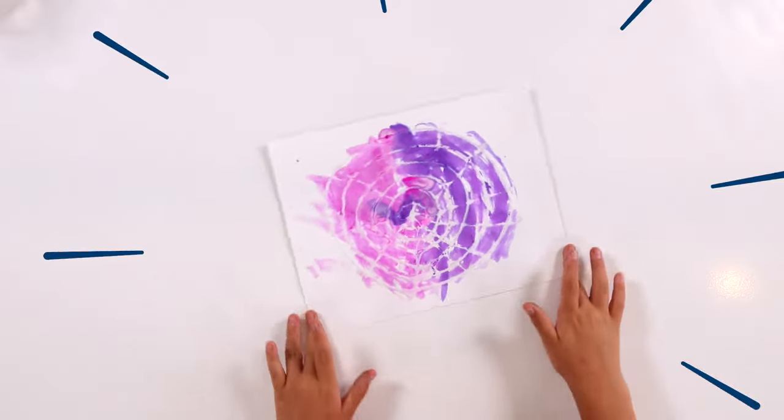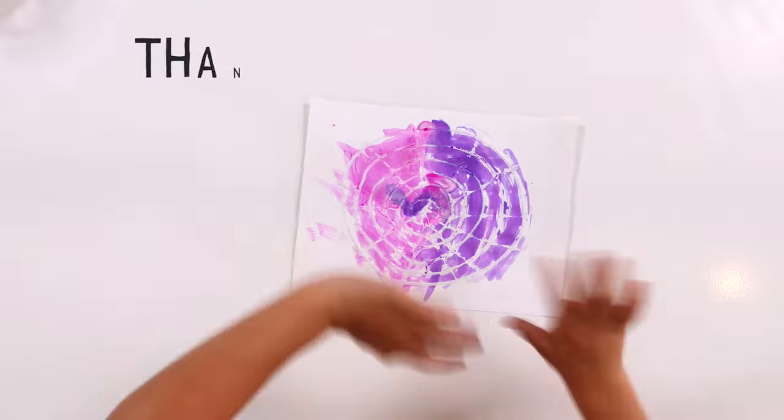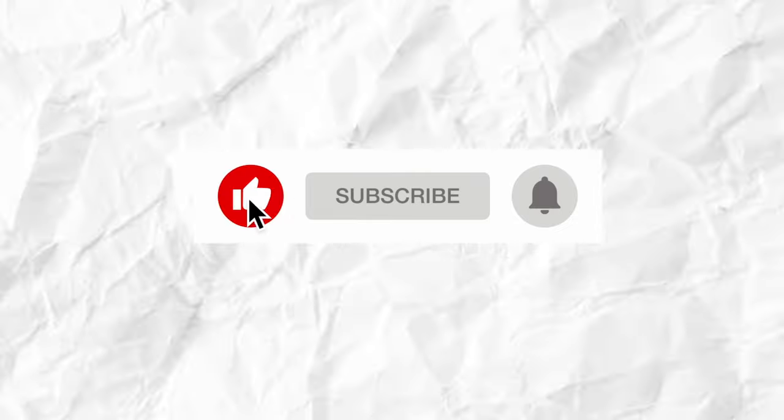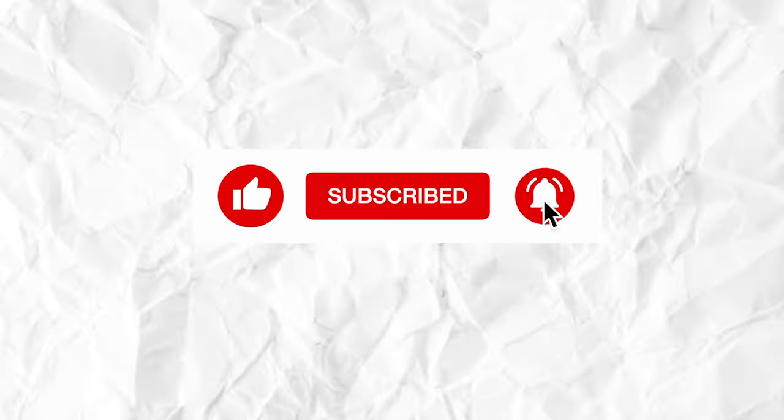Look how cute it turned out. That's it, thanks for watching. Don't forget to like and subscribe and hit that notification bell to see more videos. Bye-bye, see you guys.